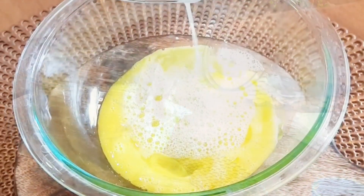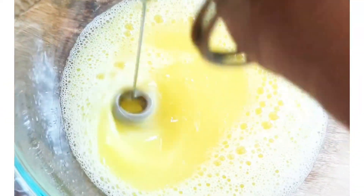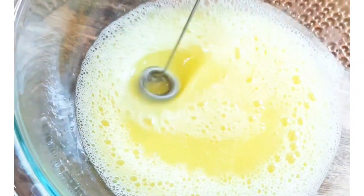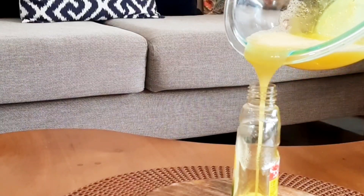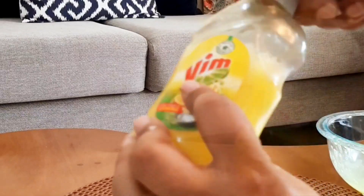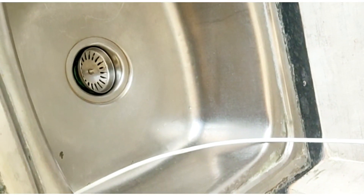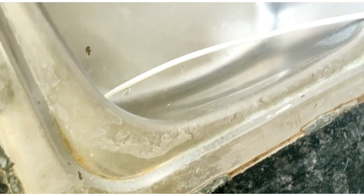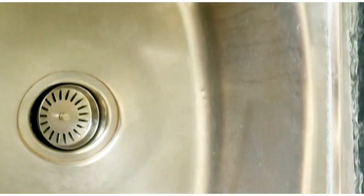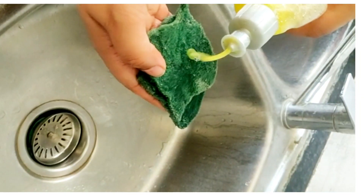Now mix both of them well until the mixture is ready. I will show you how effective this liquid is — before cleaning, this is a steel sink I cleaned with normal dish liquid. Now I will take a little of this mixture and you will see how amazing it works.